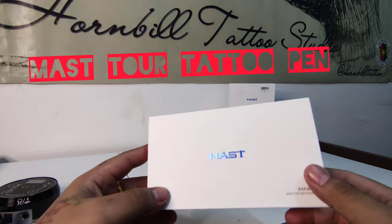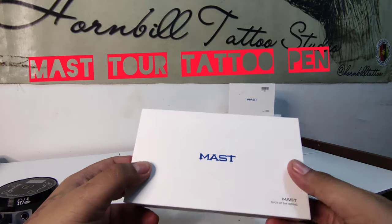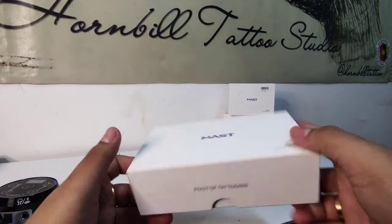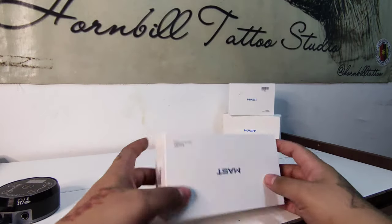Hi members, today we're going to unbox the Maestro Pro tattoo pen machine. Let's check it out and see what it's like.